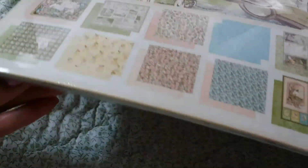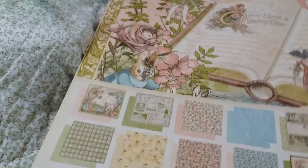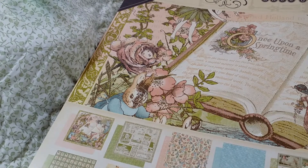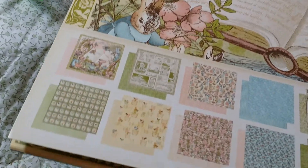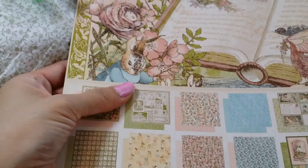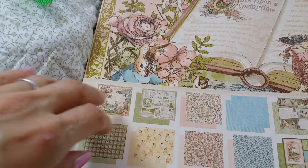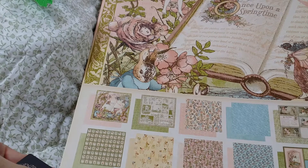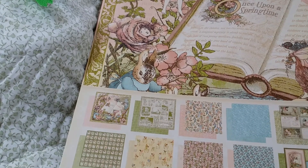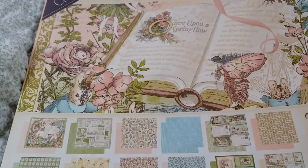I wanted to share this with you guys in case there are any newbies out there who haven't seen this paper. This is kind of new to me just because I missed out on it last time. I really love Graphic 45. I haven't been excited about any of their papers for a while — the last one I was excited about was the Couture one and also the Secret Garden. The others I haven't been that crazy about the theme, but now that it's almost spring, I could not pass up this paper.